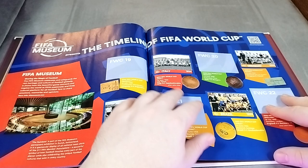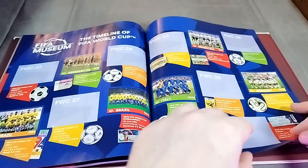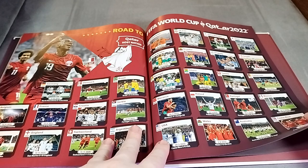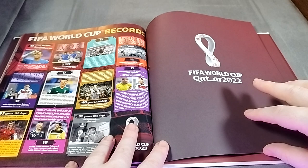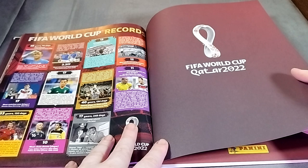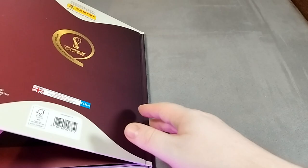I wonder how difficult it's going to be to stick stickers in here given that this is a hardback - I wonder if it makes it a little bit tougher. We can see the FIFA museum page, then we get into the road to Qatar 2022 and who played when and where. Then we have some World Cup records - the oldest hat trick scorer was Cristiano Ronaldo in 2018. There you go, something you didn't know! And then we've got the back cover.